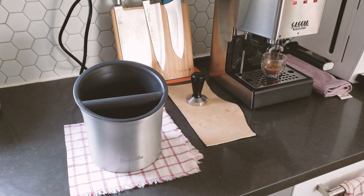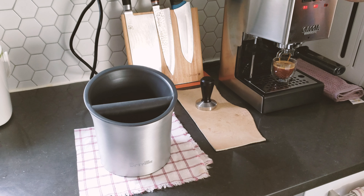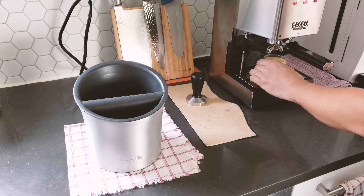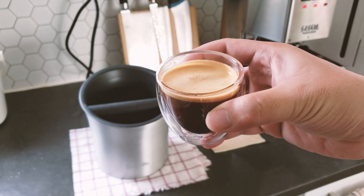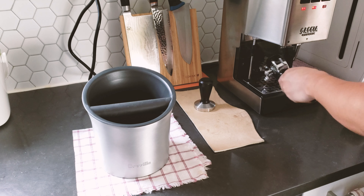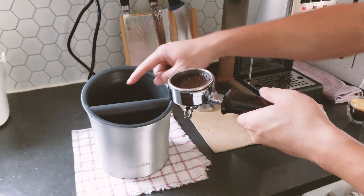Once the espresso is made, that's when you're going to use the knockbox to dump the grounds. Give it a little more time to finish. Okay, there's my espresso. Once you're done making the espresso, you have those used coffee grounds — and here's what you do with the knockbox.